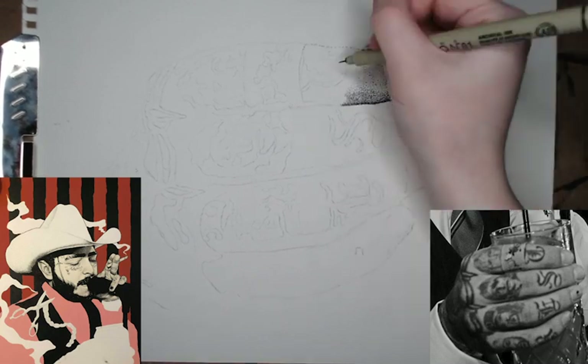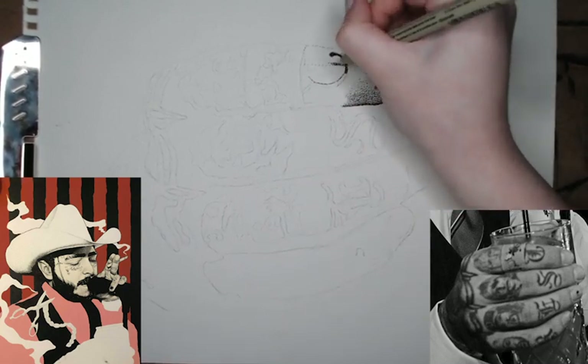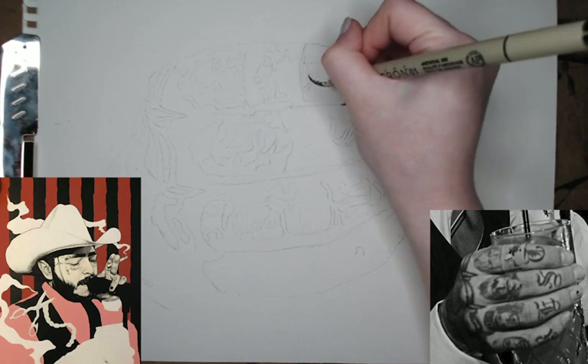As you can see right now I'm working on his hand, and I'll go in later with an X-Acto knife, cut it all out, and then add it to my painting.